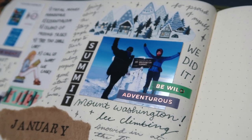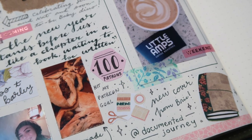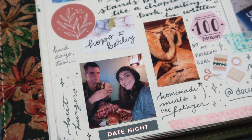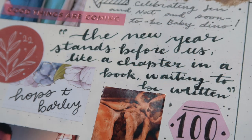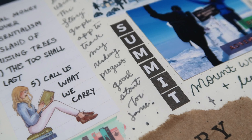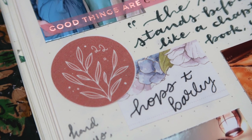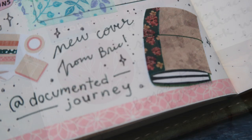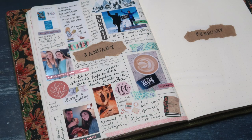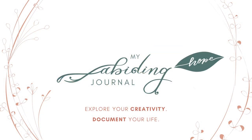Whether you are just getting started with journaling or have been doing it for a long time, I highly encourage you to try doing a monthly review spread like this in your own journal. It is a super fulfilling thing to look back on and I highly recommend it. Let me know down in the comments what your favorite month of the year is and why — I'd love to know. And let me know too if you like to do monthly review spreads. Thank you so much for watching and I will look forward to seeing you in the next one. Until then, keep exploring your abiding creativity and document a life abiding in faith, hope, and love.